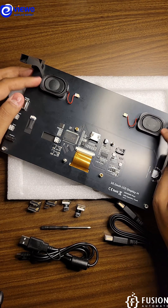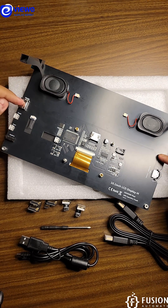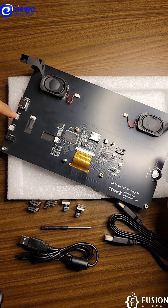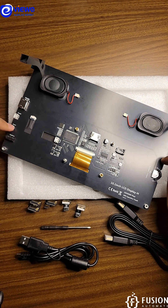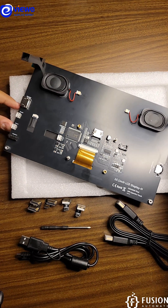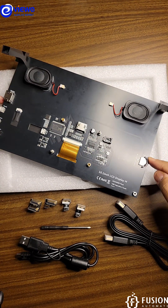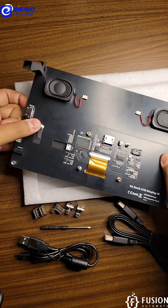On the back side of the screen you can see we have one HDMI port here and a second one here, one touch port here and a second touch port here, one power port here and a second power port here. You can control the brightness and volume of the screen using this switch, and here we have the 3.5mm jack in case you want to plug in any 3.5mm audio system.